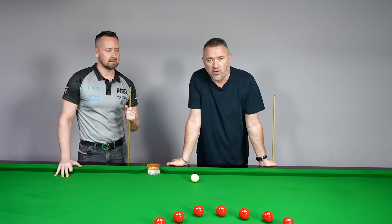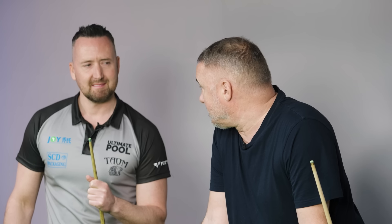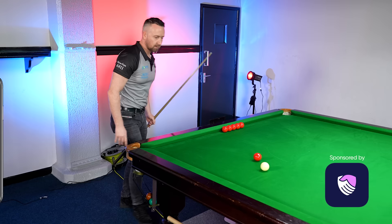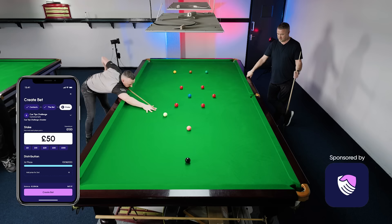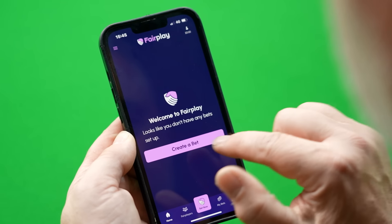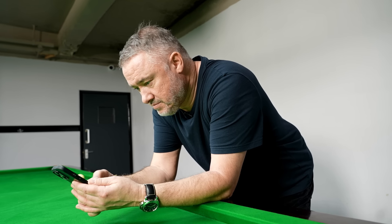Here with Gareth Potts, probably the best pool player in the world but a very handy snooker player as well, to take on these five challenges. Thanks to our sponsors at Fair Play Exchange. We're gonna have a little wager on this, let's say 50 quid, but you guys can win the money. I'll explain more later on.